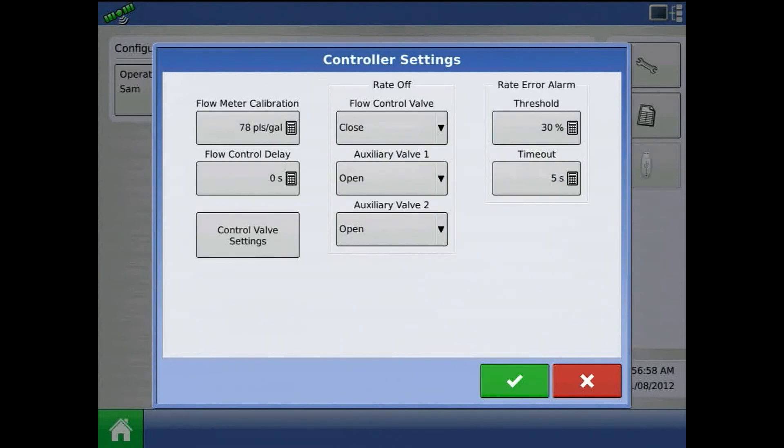As always, flow meter calibration is per the tag on the flow meter. Divide the number by 10 for Raven flow meters.